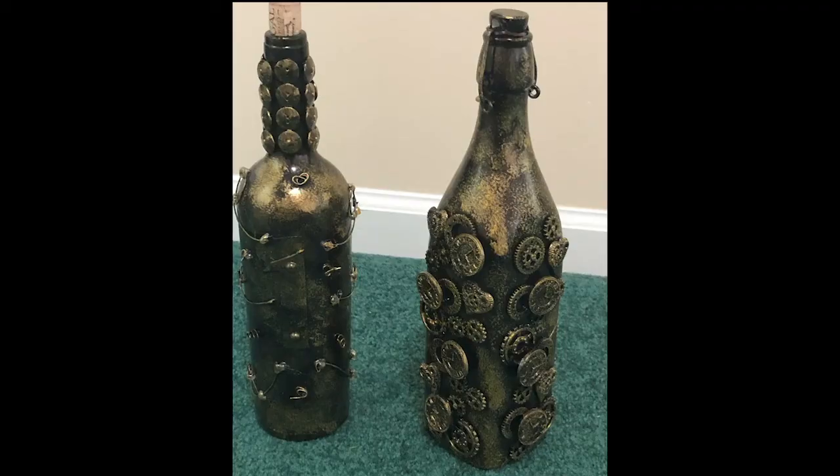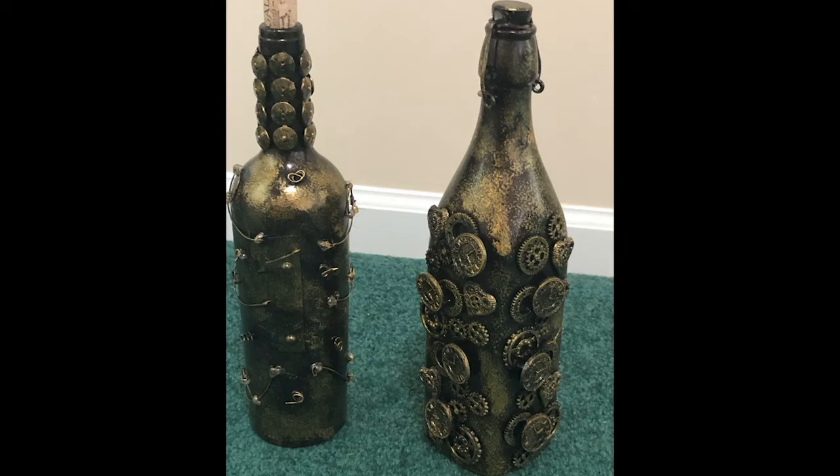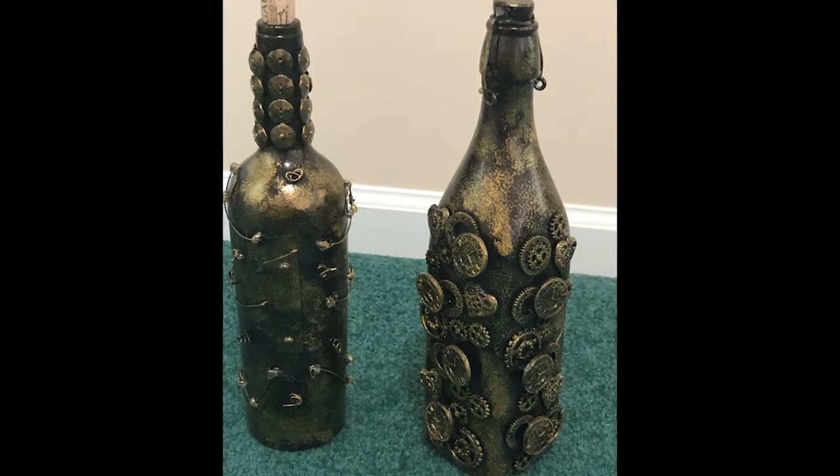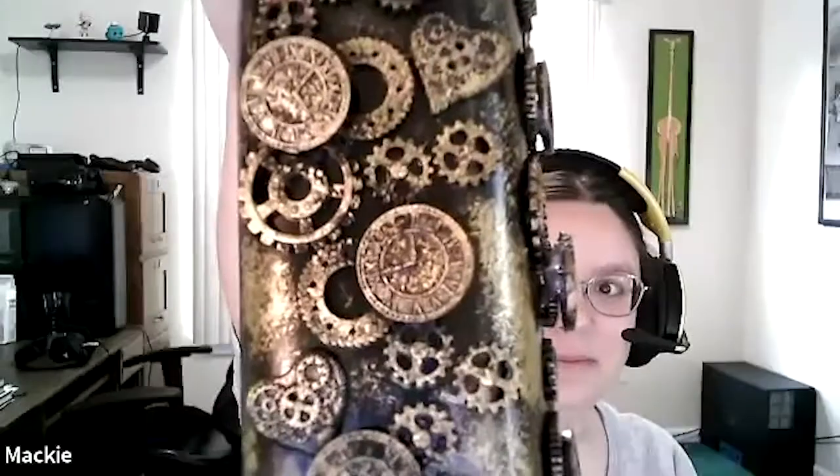You have the best glitter. I remember the mask one that you made — you just have the best sort of sheen and sparkle in your projects. It's a very nice distressed kind of finish. And then you hot glued these objects on there? They're fun steampunk gear buttons that I glued on.